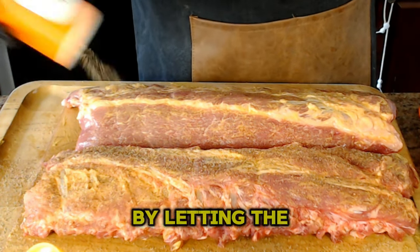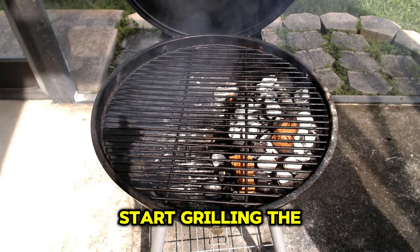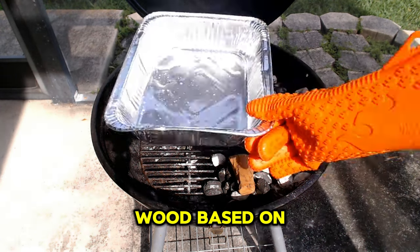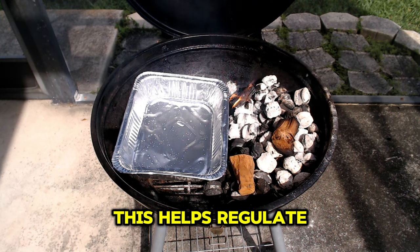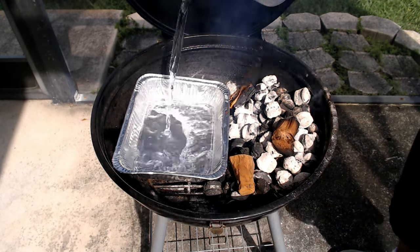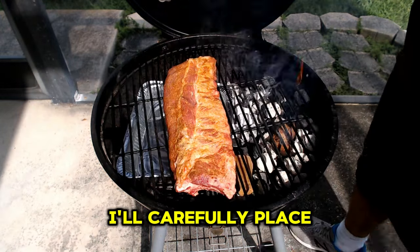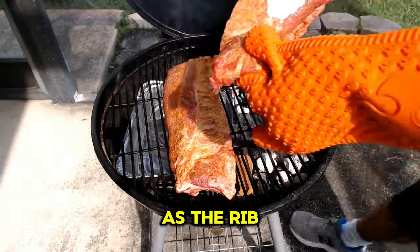Allow the seasoning to penetrate by letting the ribs sit out at room temperature. Now that the grill is up to temperature, it's time to start grilling. But first, let's add some flavor with our smoking wood. Today I'm using applewood chunks, but you can choose hickory, mesquite, or pecan wood based on your taste preferences. With the grill prepped, I'll add a water pan to the cooler side — this helps regulate the temperature and adds some moisture to the air, preventing our ribs from drying out during smoking. After adding the flavoring wood, the water pan, and the grill grate, I'll place the ribs bone side down on the cooler side of the grill. Then I'll adjust the vents to maintain the temperature as the ribs smoke away for about an hour.